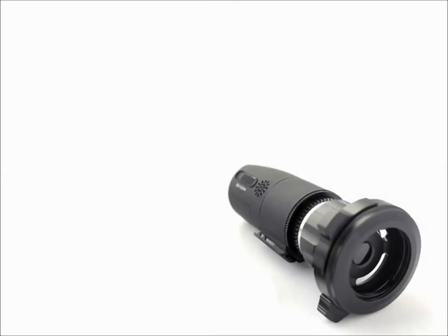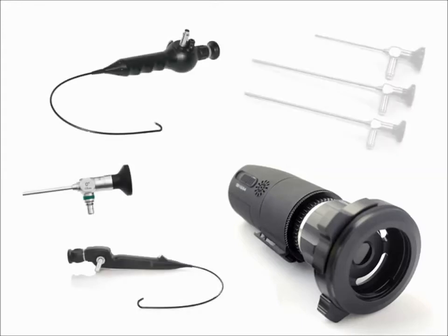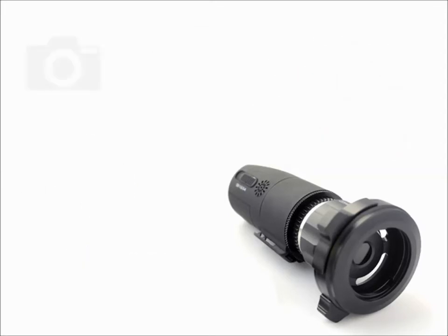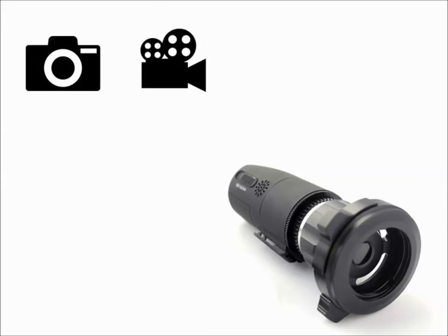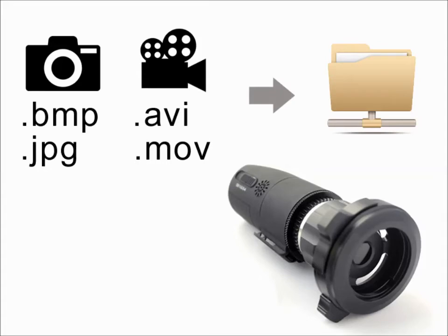The Firefly is an incredibly versatile endoscope camera that can adapt to various types of rigid and flexible scopes, such as pharyngoscopes, sinoscopes, autoscopes, and the like. The recorded images and videos are generated as standard data files, which are easily uploaded into your preferred electronic medical record platform.